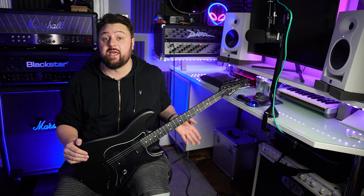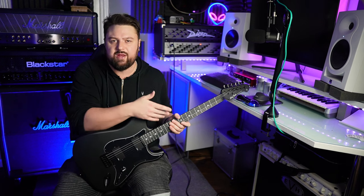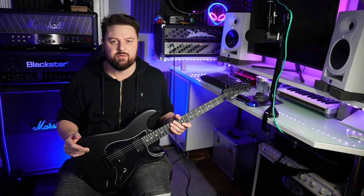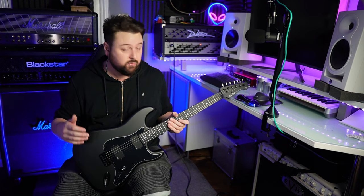A modern C-shaped neck profile, 25 and a half inch scale length, 12 inch radius so quite flat feeling, similar to most Gibson style guitars. Single volume control, no tone — which is a combination that I really love. And a hardtail hip shot style bridge which is really cool.